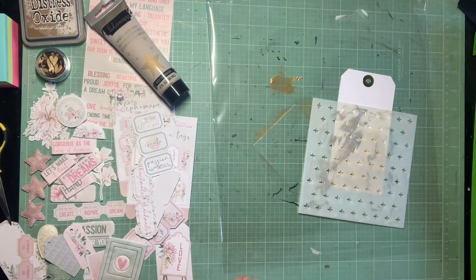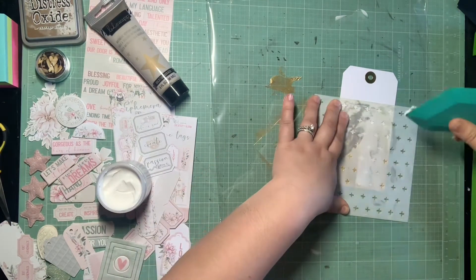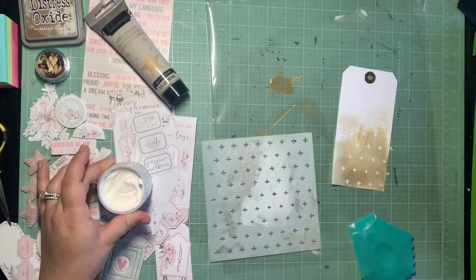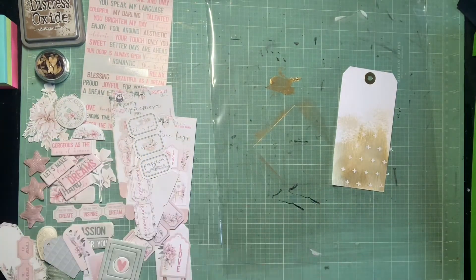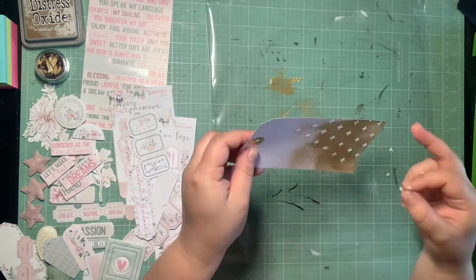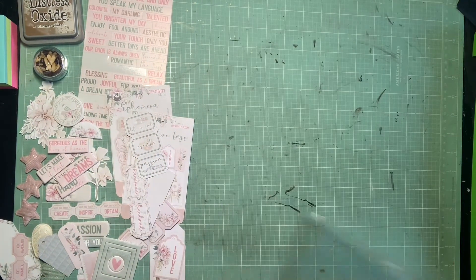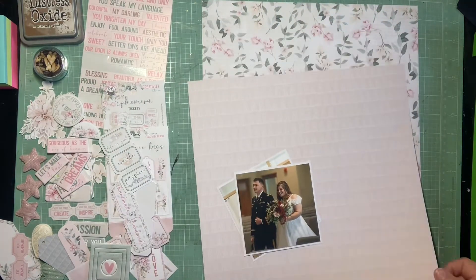This is a little plus sign stencil. I'm going in with my Ranger white opaque matte texture paste through that stencil. I think this is really cute. I end up covering up most of this tag, and I tell myself to use this stencil and texture paste in other areas of the page but then forget. So this is how I'm using the stencil for today. I'm glad I got it on the page, but I kind of wish it was a little more prevalent.